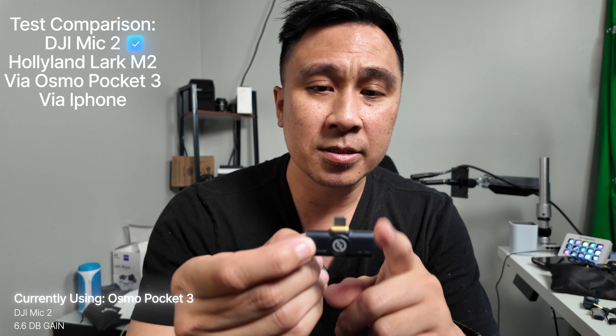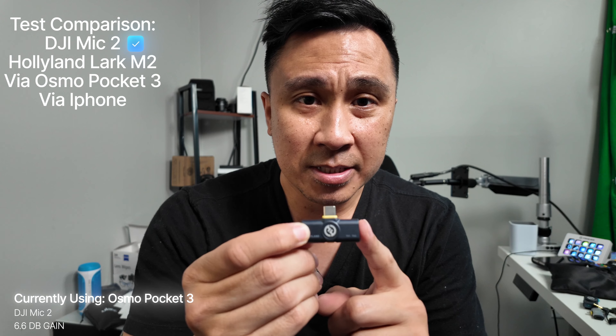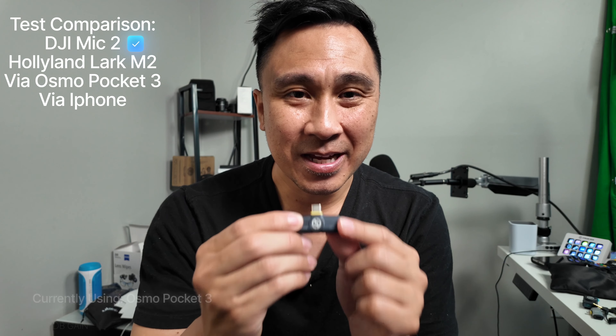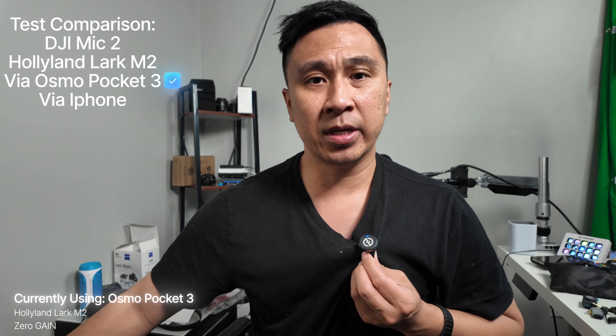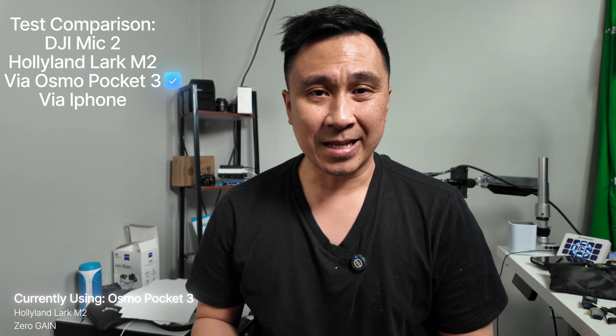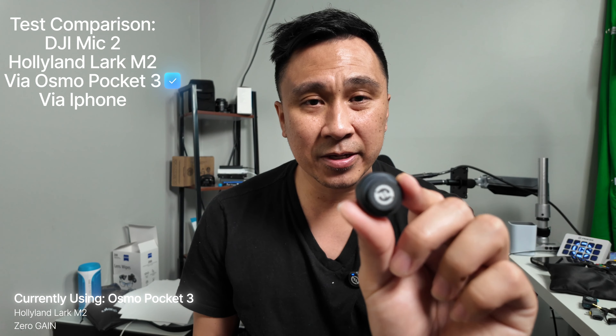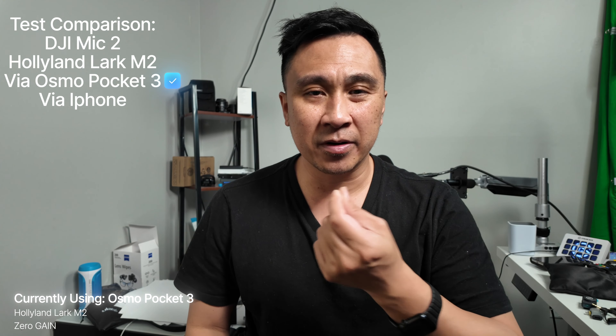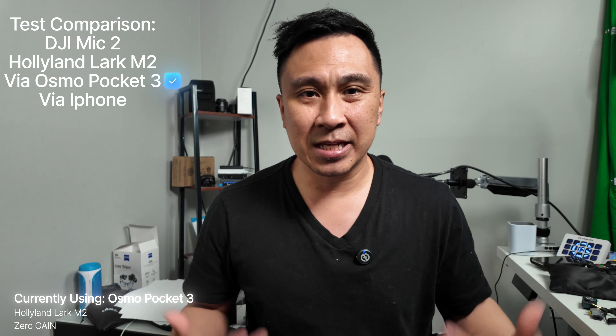I'm going to plug the USB-C into my Osmo Pocket 3 and see if it works. I have the microphone clipped on my shirt right here — you can see how tiny it is. That's a really big feature: the size. I'm so excited about the future of microphones because they're getting smaller and better every day. This is the second microphone — look how small it is. You can hear me with it on my shirt, which is how you're going to be wearing it anyway.